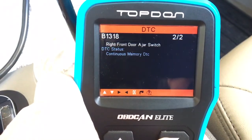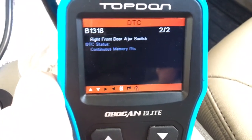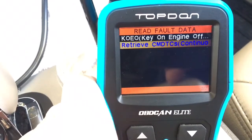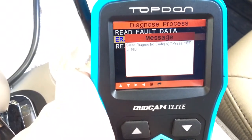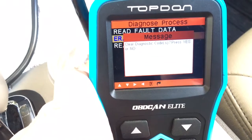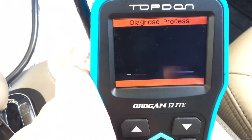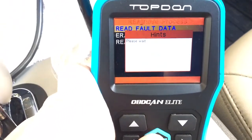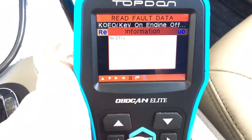Go down and we got right front door jar switch. I'll click okay and go back. Let's clear these codes. I'll clear the codes, push okay — press yes. Clear codes successful. Let's go back up the menu, read. Let's try to read — no DTCs. So as you can see, this can read codes and clear codes.